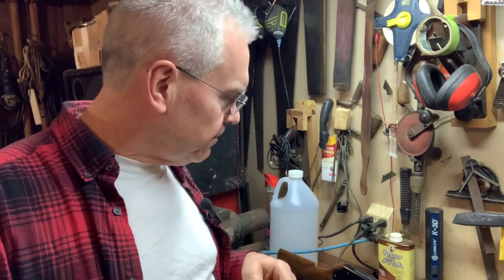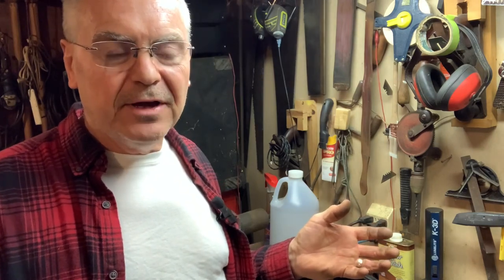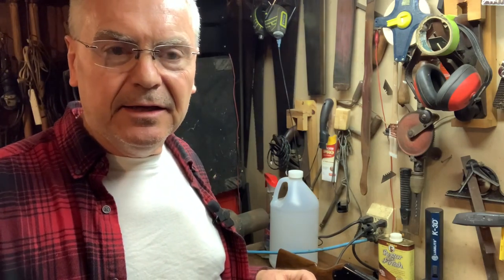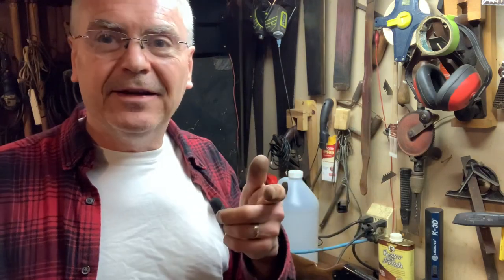Anyway, I hope you enjoyed the video. If you have any questions, just ask down below and we'll try to work those out for you. I thought it would be a pretty cool thing for you guys to see and try out. So there you go — a Number 25 shot tube fitted into a youth-size Daisy Model 102 air rifle. Have a great day!